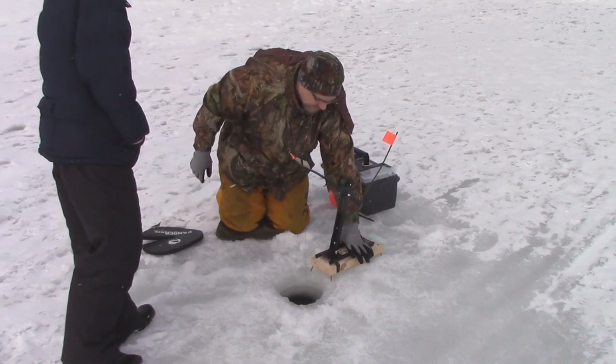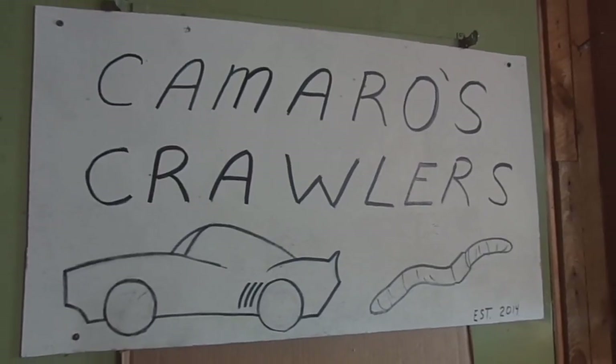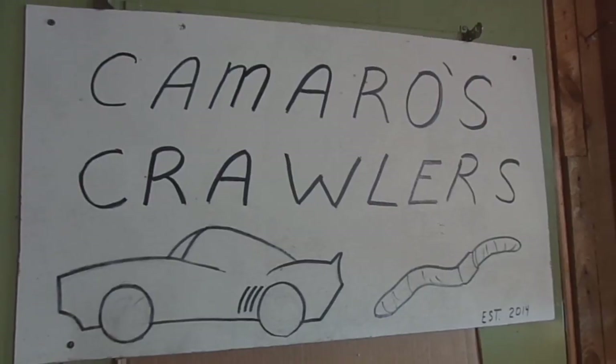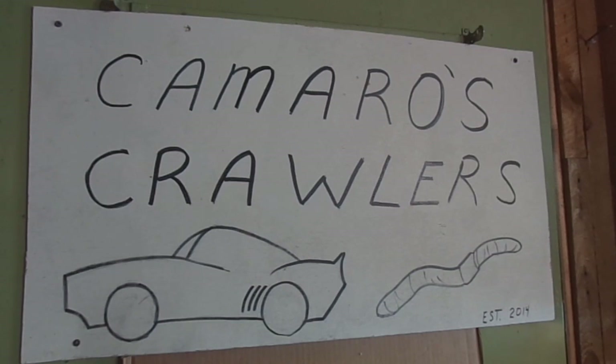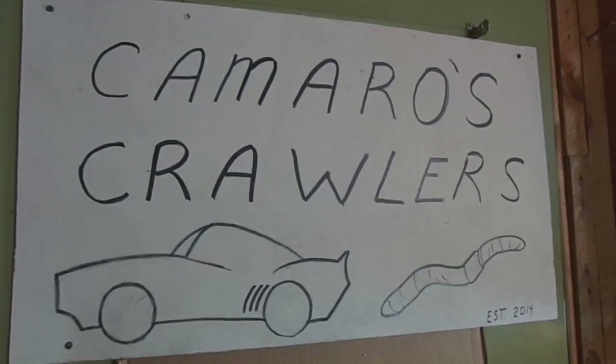This is probably a good spot for a quick timeout from my one and only sponsor, Camaro's Crawlers. The owner, Ronnie Camaro, is a good friend of mine from high school. He runs a little bait shop out of his parents' house. We have a little sponsorship agreement — I did this one ad for him and told him I'd run it with most of my ice fishing videos this winter. This particular ad really fits in with the subject matter in this video. And now, a very important announcement from Camaro's Crawlers.